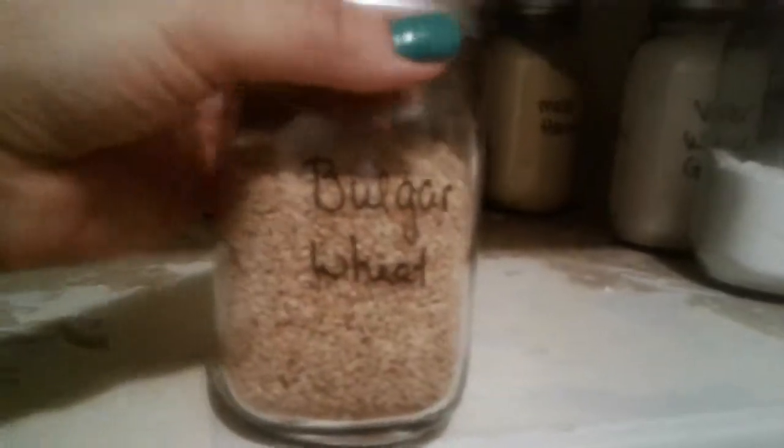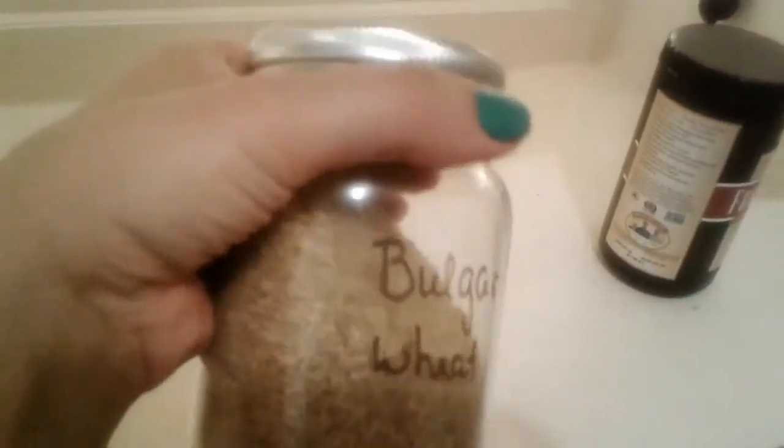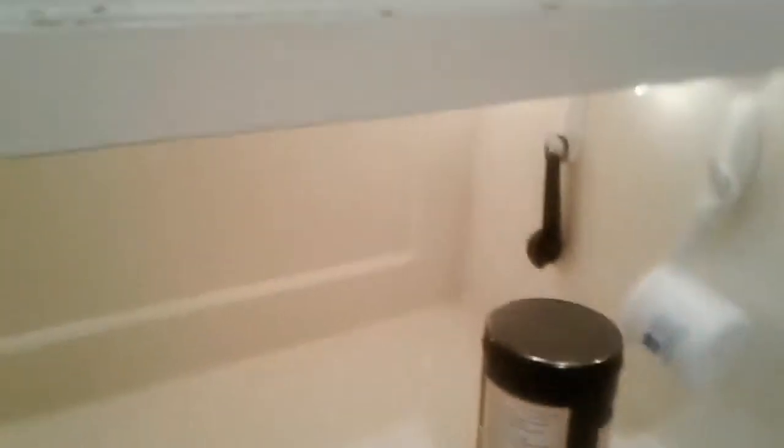Bulgur wheat — this is super easy to make. You literally just pour hot water on it, let it absorb, and then it's done. You can season it however you like. Next, I have red quinoa.